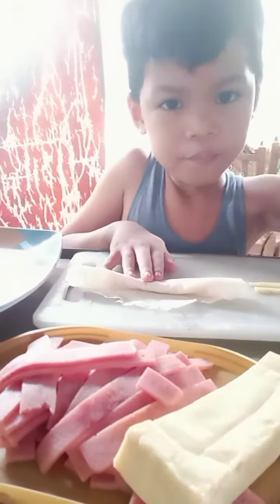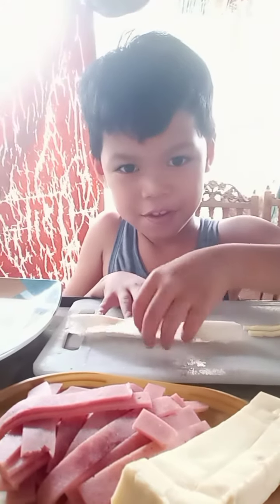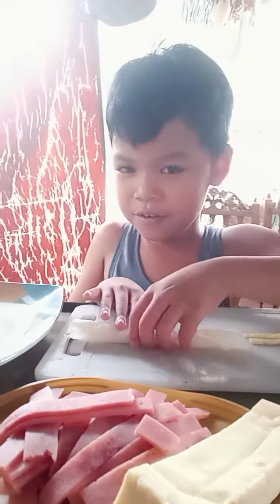Thanks for watching, Lisette. Thanks for watching. And then... you'll see. Bye, bye.